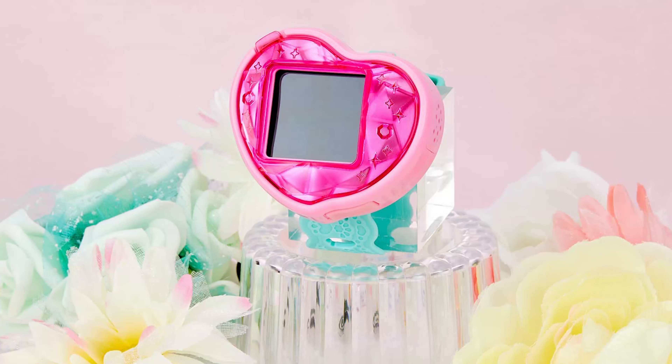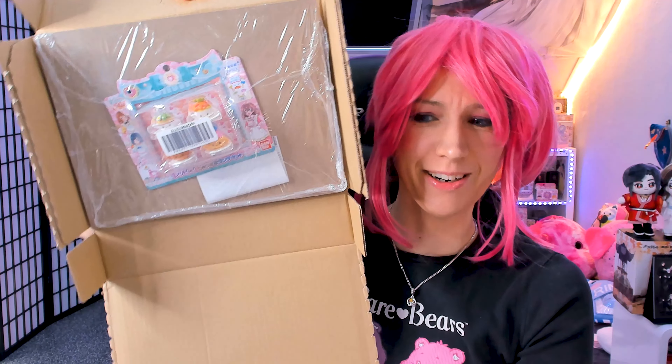Hi lovelies, welcome back to another episode of me unboxing stuff for the Precure series. Today we got something new from the Delicious Party Precure Heart Potts — the additional recipes. And you're thinking, wait a minute, didn't you already do the additional recipes? Yes, I did the first eight, but now the next ones are here!